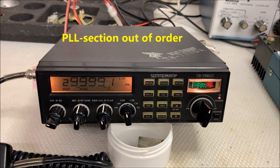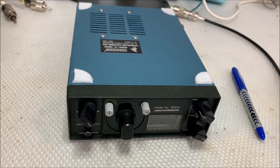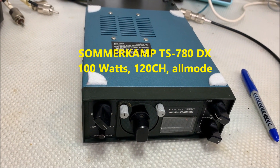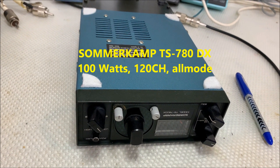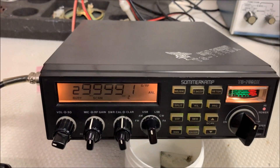Also here for repair is a Kenwood TS-780S — the PA is blown out, the finals are blown out. This is a 100-watt radio with almost 120 channels.